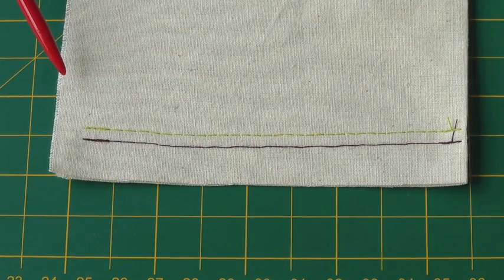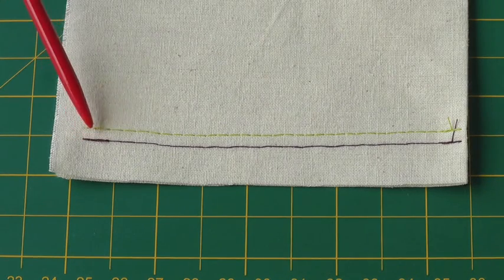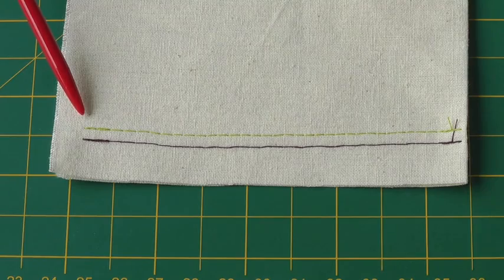Unlike using a single needle in your sewing machine, a twin needle produces two rows of stitching and can be used as a decorative process in your sewing projects, and this is what I'm going to show you how to do.